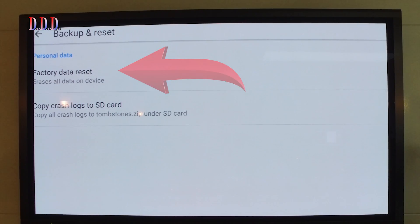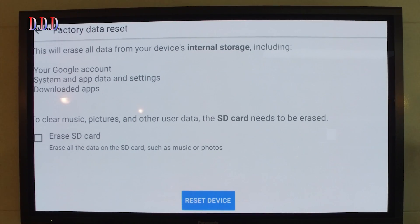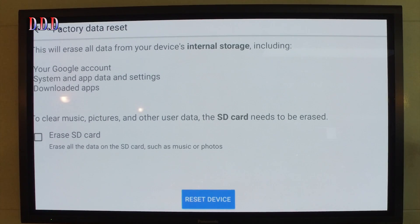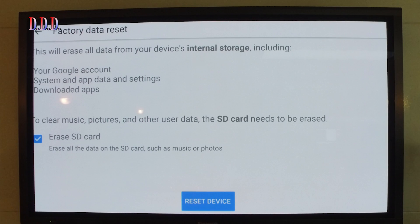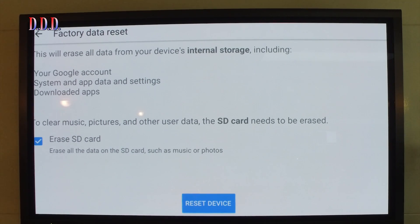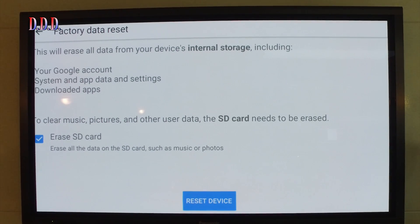It is important that you also tick the erase SD card option — that's the one causing the problem. After that, push the blue button to reset the device and everything will be fine. The system will reboot, all the system apps will be there, and the system will bind the SD card to the DJI Go 4 app. When it has booted, everything will work fine.